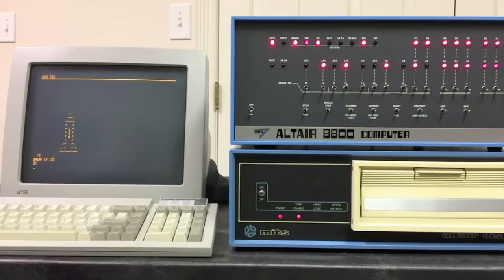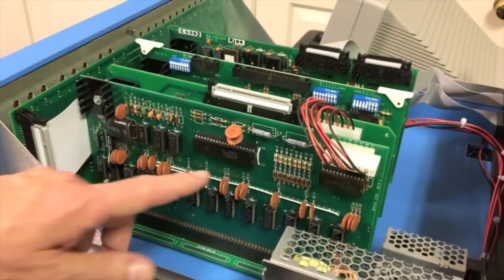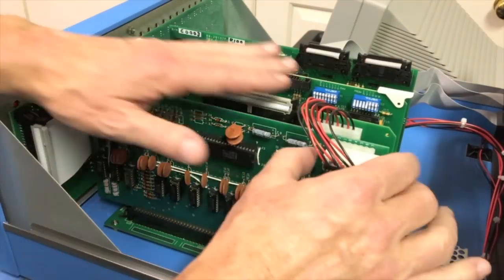Next we're going to go ahead and take the top off this computer and take a look inside to see how it went together. The first board we see here is the CPU board — this is an exact replica of the original Altair 8800 CPU board. If you want your computer to behave exactly like the original, especially when it comes to front panel operation, you're going to want the original board or this exact replica. Interestingly, even though this is an old board design, pretty much all the parts are still available new, and those that aren't — like the 8080 CPU itself — are readily available on the surplus market.